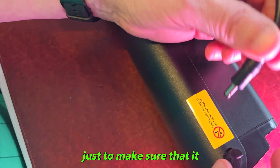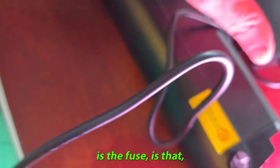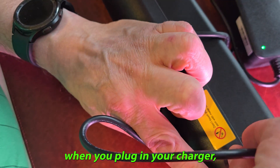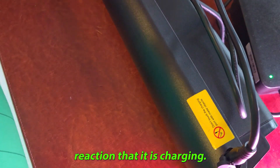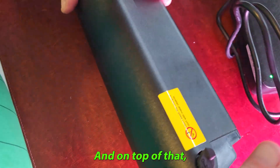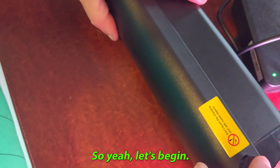The symptoms, just to make sure that it is the fuse: when you plug in your charger it stays green. You don't get any reaction that it is charging, and on top of that you don't get anything when you press this button. So let us begin.